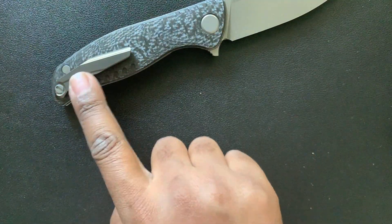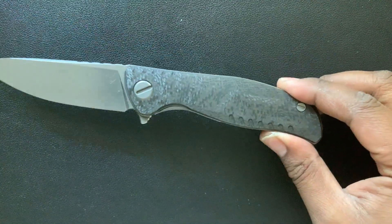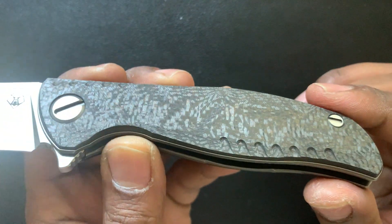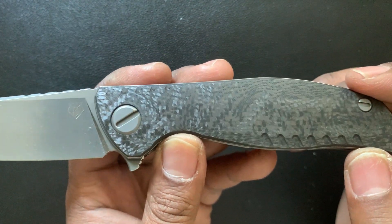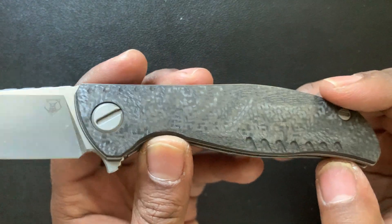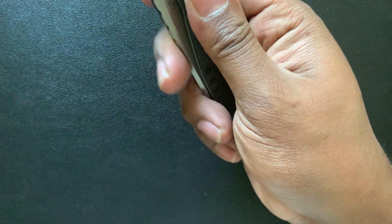So this pocket clip is bronze, and the carbon fiber also has a bronze set of details to it. Let me see if I can give you some of the shine factor here — maybe you can catch some of the bronze. It's almost like a shiny golden shred to this carbon fiber, and it's grippy in hand.